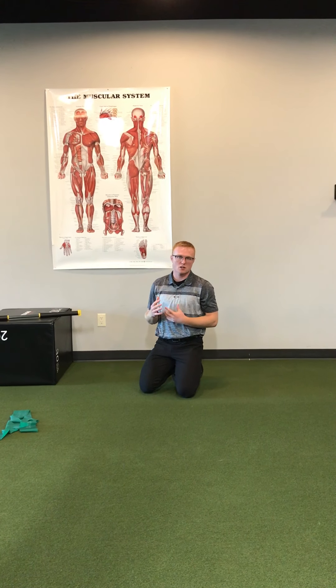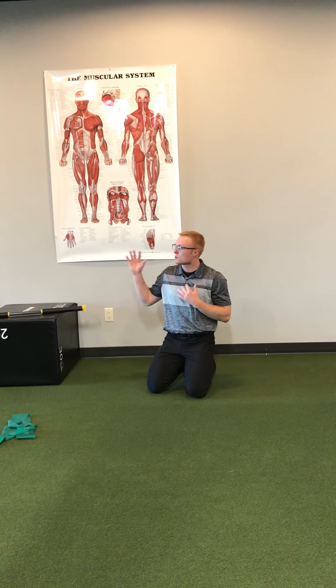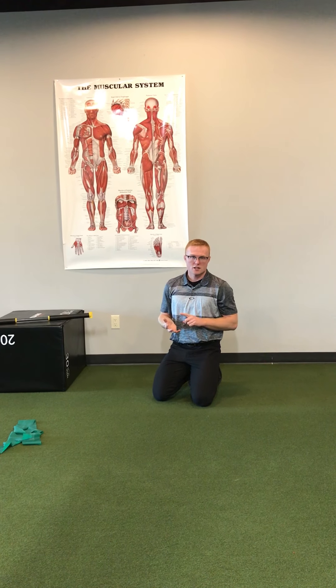Ways to improve thoracic extension include adjusting in the thoracic spine, as well as using the foam roller to improve passive thoracic extension.